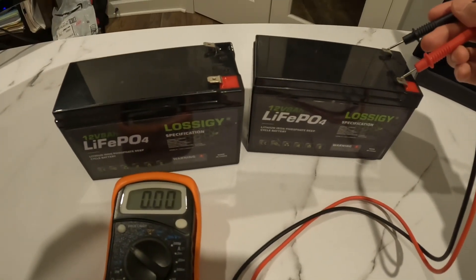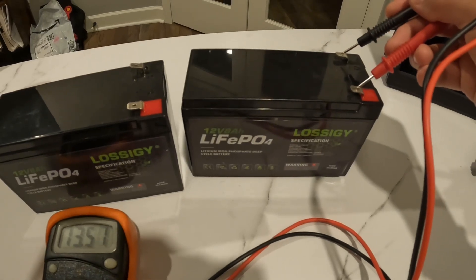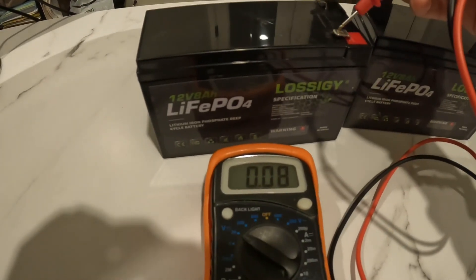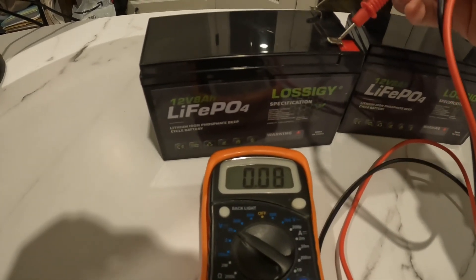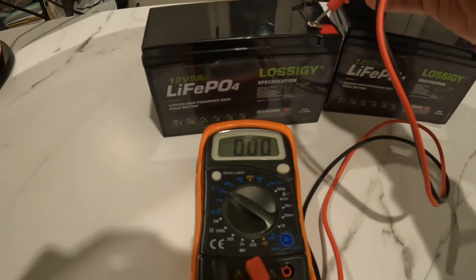Now if we come to this one over here — this used to be a dead battery, but right now you should read 13.50. You want this to read anything above 12. But this one right now is hitting zero, which just means it's completely out of juice.